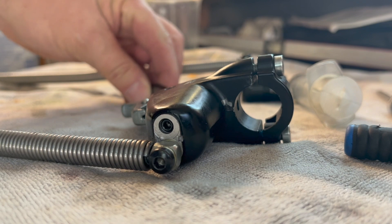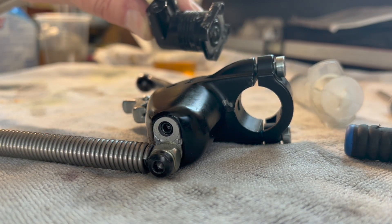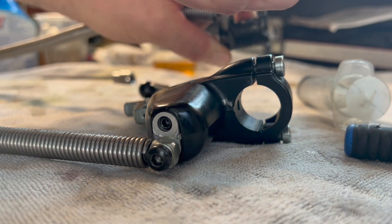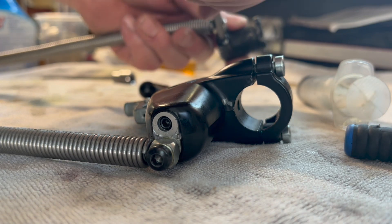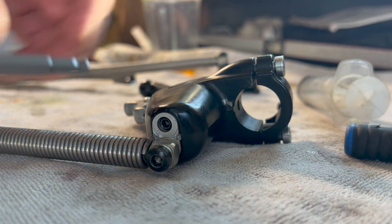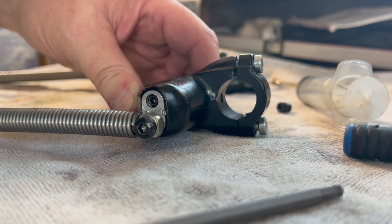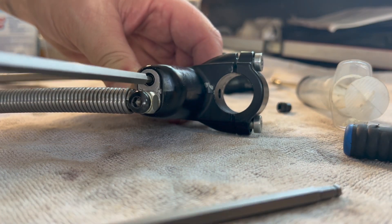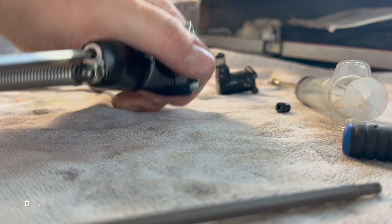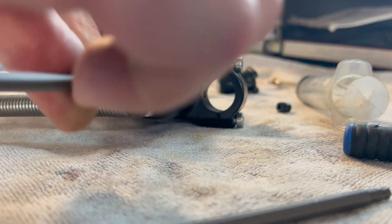We're going to drain it out the slave cylinder. So this fitting here, we're going to take out, and then we're going to take out this fitting to insert the syringe fitting. So remove this.